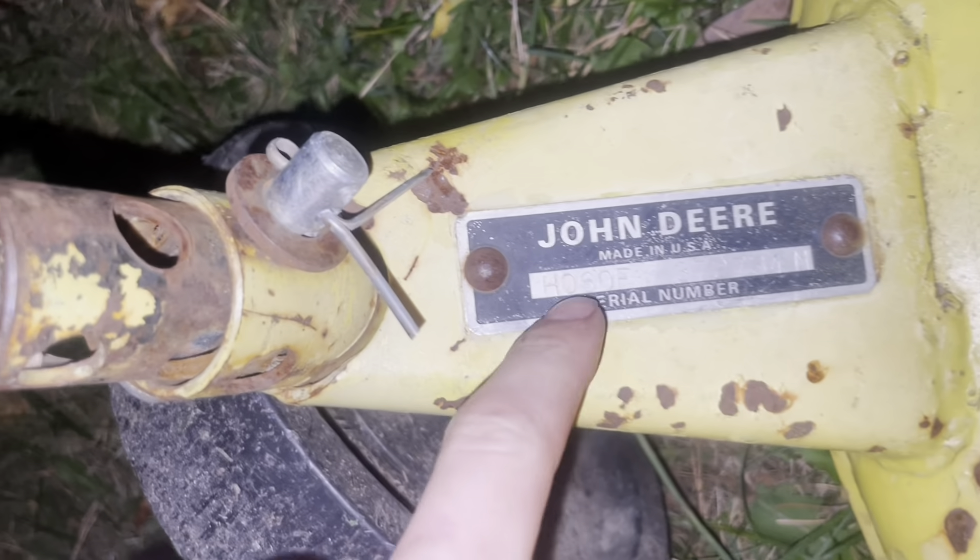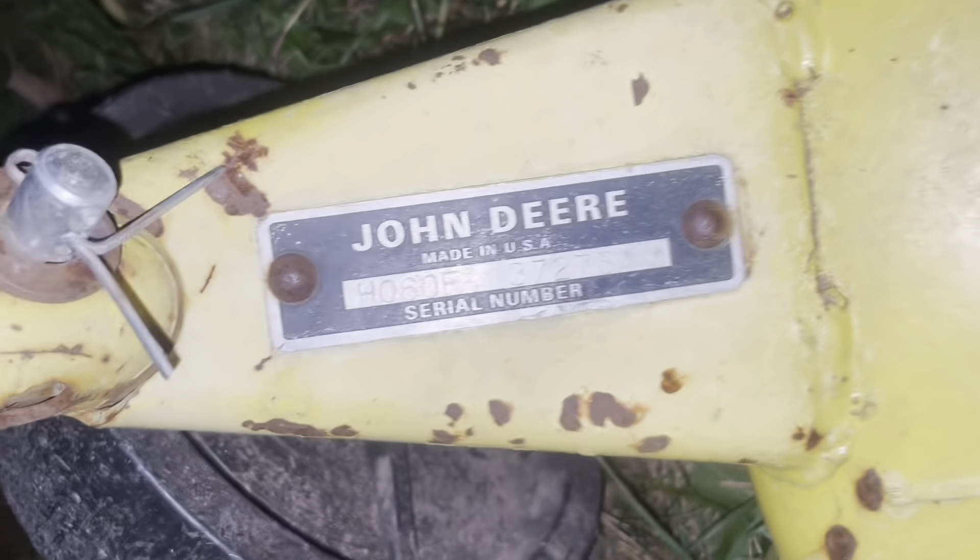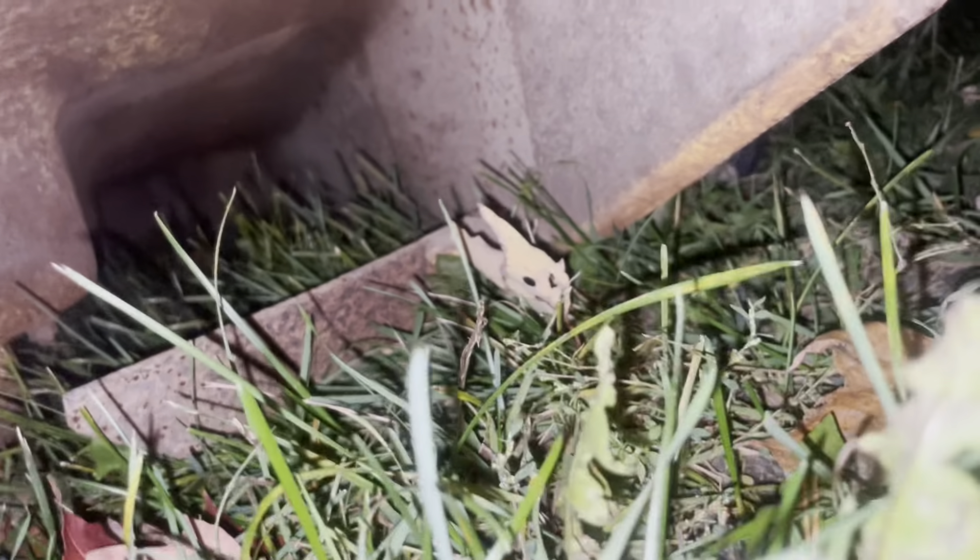I was told it was a 72 but it's definitely a 60 inch, not looking at it. It's definitely a 60 inch, I think, going off that. Looks pretty clean, looks pretty solid. I don't see any holes. Looks pretty decent. Everything's there. Can't wait to use that thing.